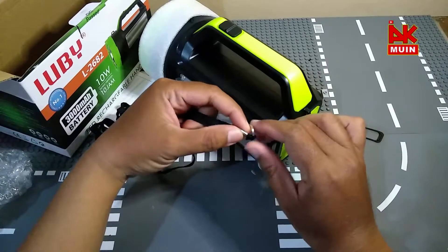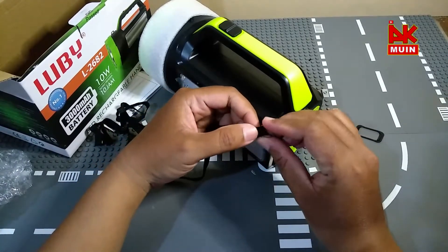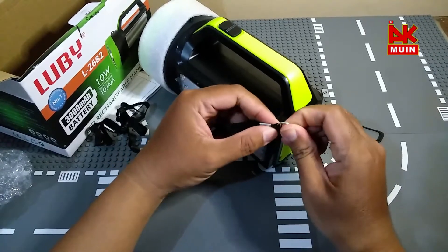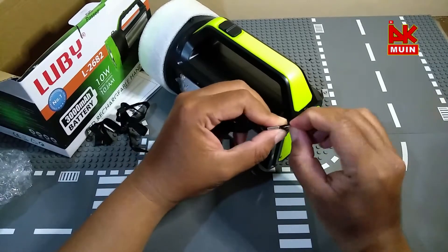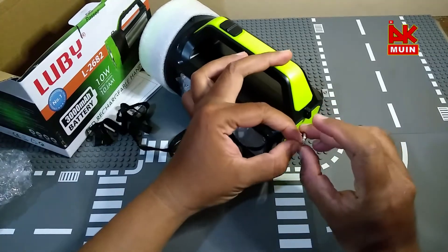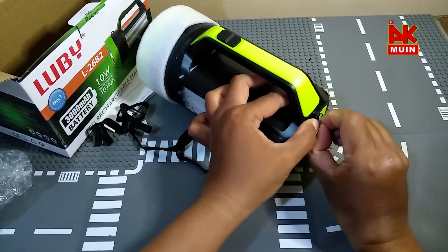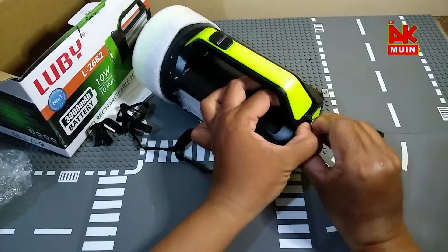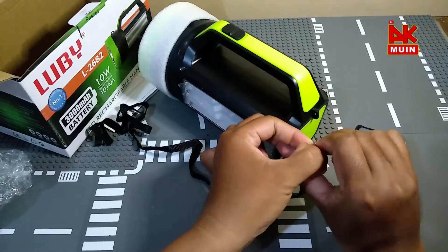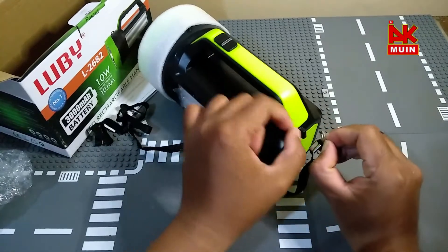Nah ini untuk cantelan ya, cantelan. Seperti ini, bisa dikaitkan di sini. Bagi anda yang suka ronda atau ronda-ronda, dengan senter murah meriah.